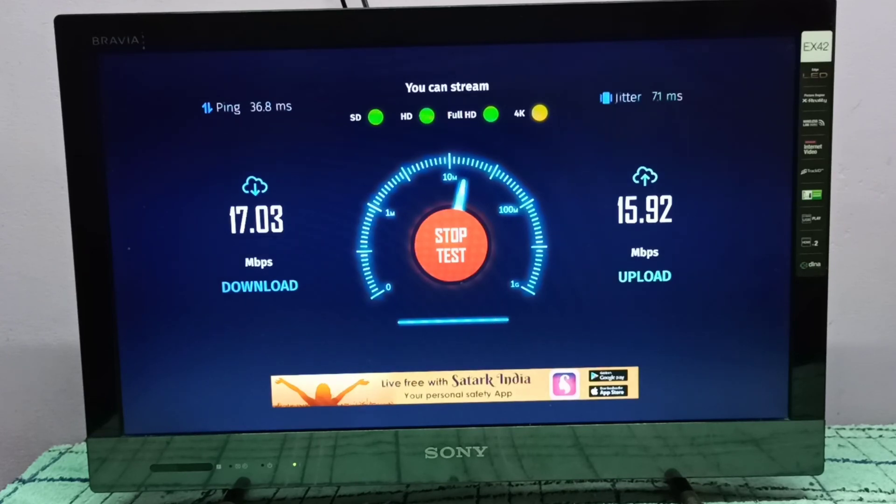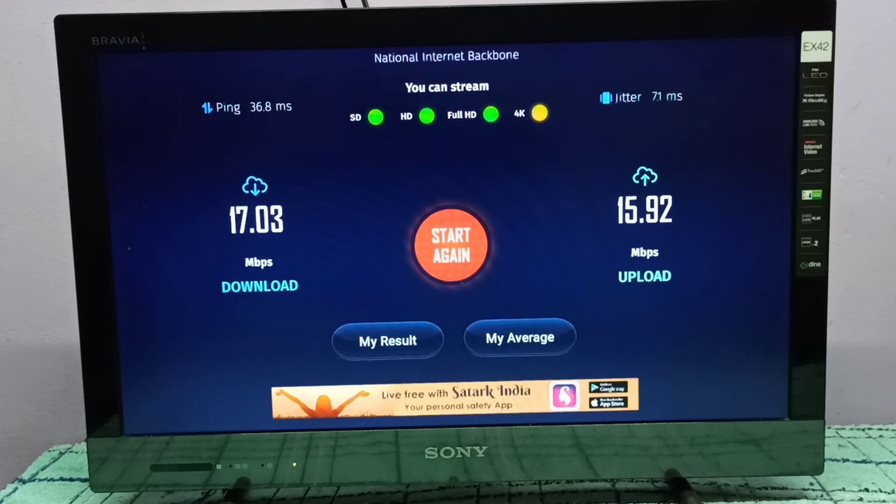15.92 Mbps. So this way we can test internet speed — just install this app. I hope you enjoy this video, please subscribe to my channel and like and share the video.